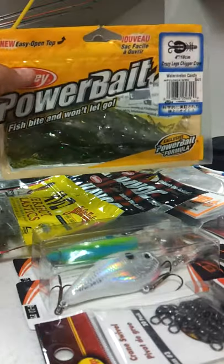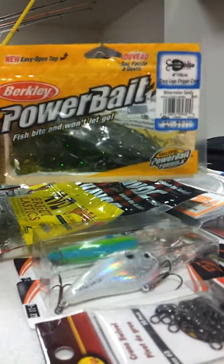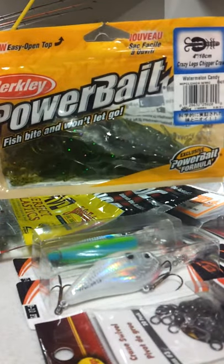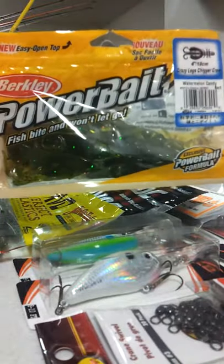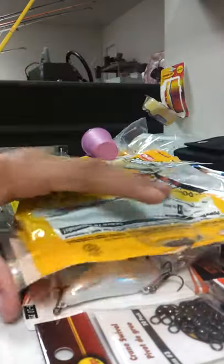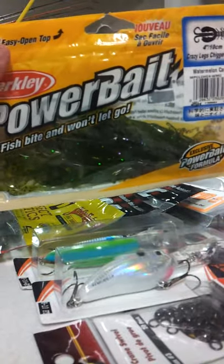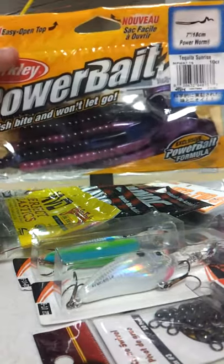Next we got the Berkley Power Bait Chigger Crawl — Crazy Larry's Chigger Crawl — this is in the color Watermelon Candy. Texas rig, Carolina rig, dropshot, you name it. It works extremely good in ponds.